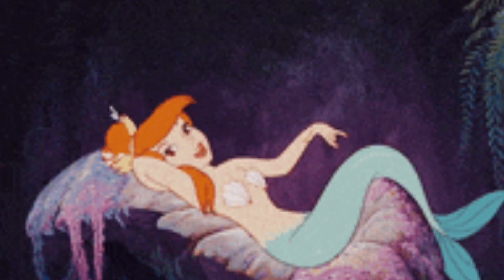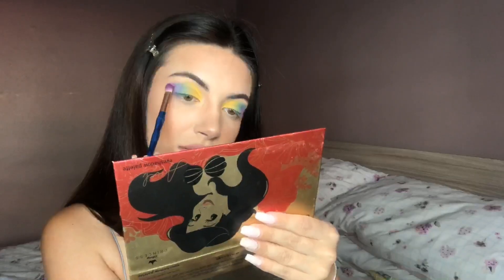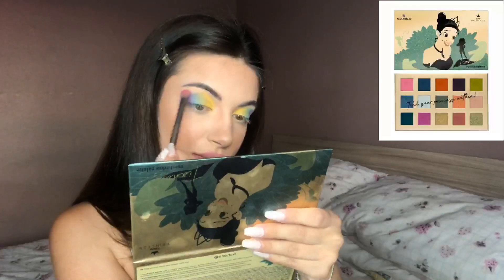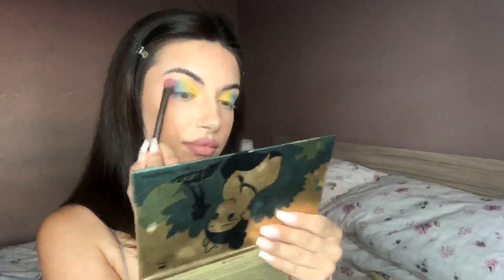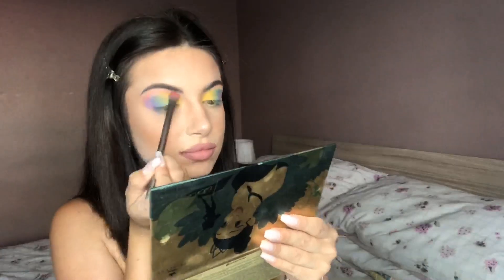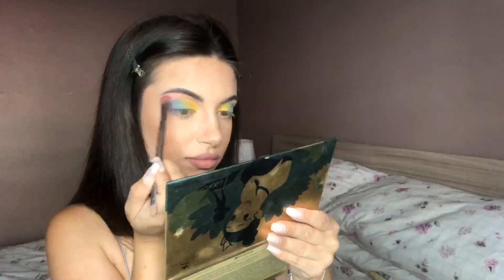Coming back in with the Ariel palette, I am now using the purple shade to blend into the outer corner of my eye. This purple gave me very dreamy vibes — it was such a pastel purple, literally in love with this shade. Next, coming in with the Essence Cosmetics Princess Tiana palette, I will be applying the top bright pink shade to out-shadow the outside of my eye look. This pink was absolutely stunning — a very pastel pink, although you can definitely add pigment to make it a deeper pink, as I did for this look.